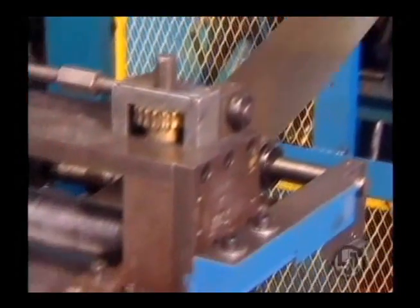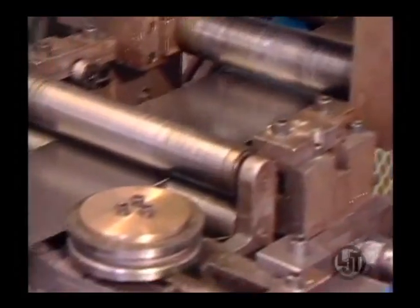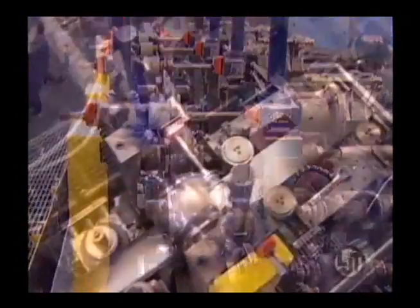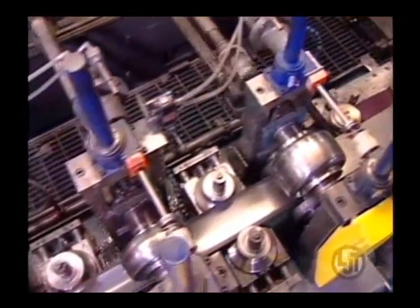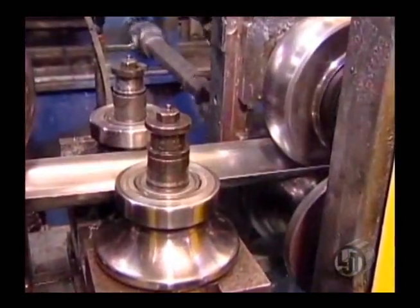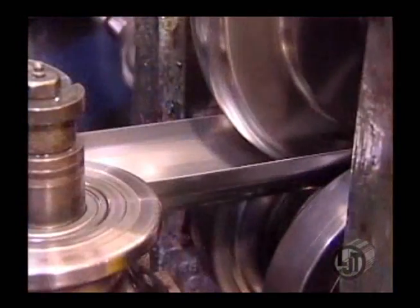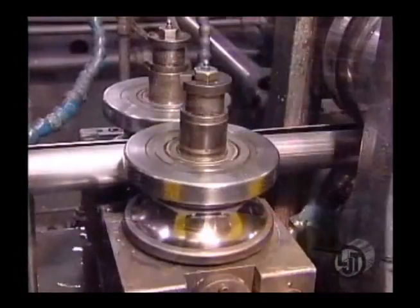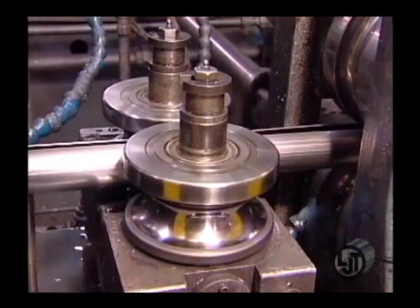The steel moves from the flooper to the entry end where it is aligned before entering the forming section. The forming section starts the shaping of the tube. This is a group of four mill stands that gradually form the strip. The fin passes are the next group of three stands that finish forming the strip into a round shape.